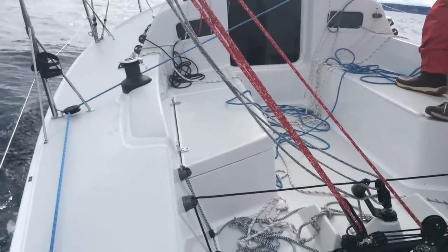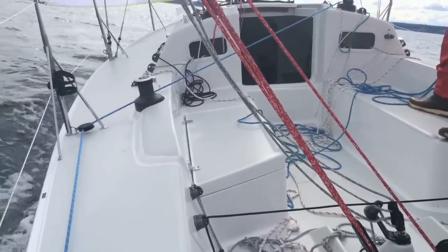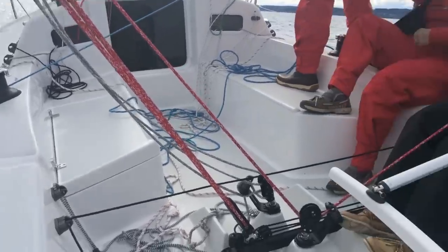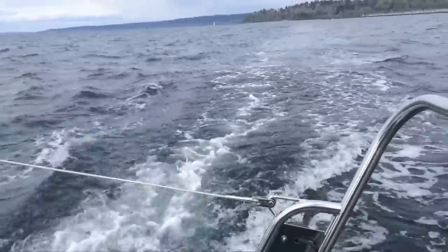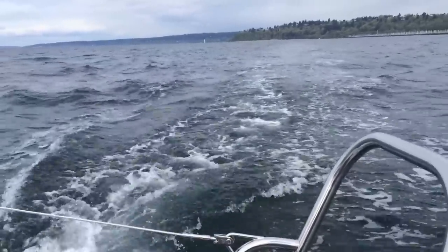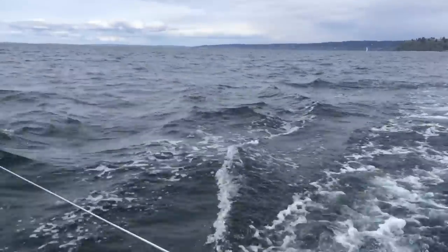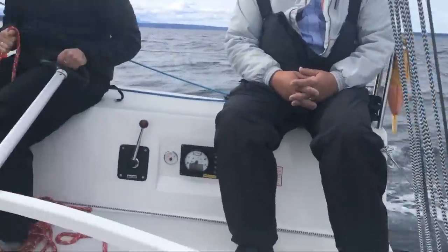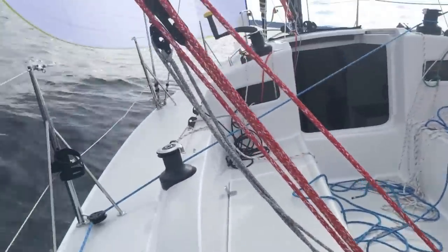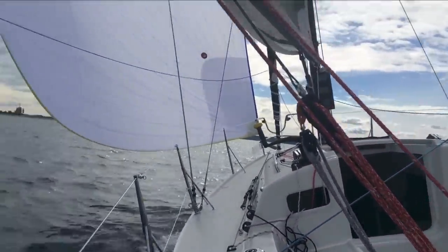This cockpit seat here opens up to reveal a really spacious locker, so you've got plenty of storage. Looking to the back of the boat, we're cruising along pretty nicely — probably making about eight knots on a broad reach in 12 to 13 knots of true wind.